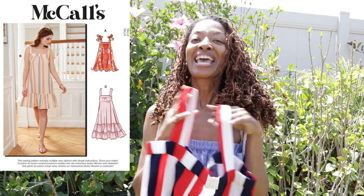It's McCall's 8213 and I made view B. I purchased this striped fabric from a local store here in California called M&L — they are in Anaheim, California. They only had a little bit of fabric, so that's why I decided to go with view B.